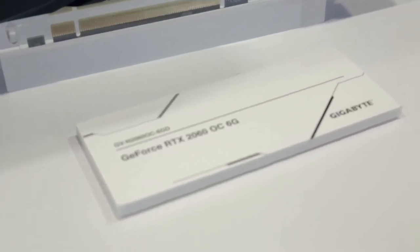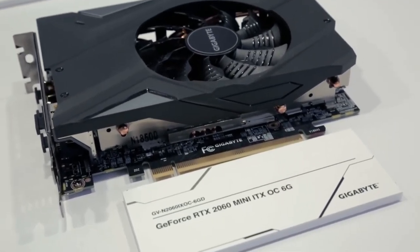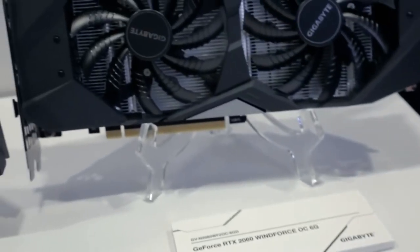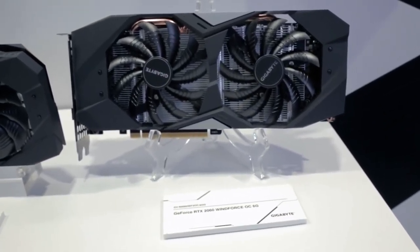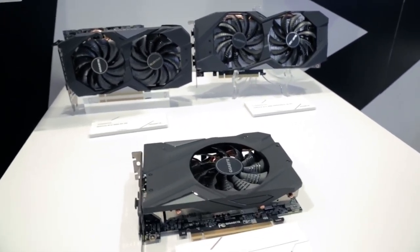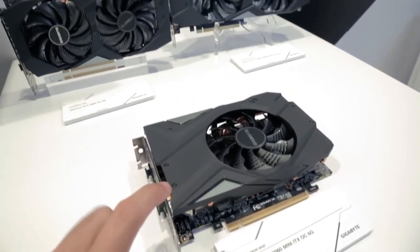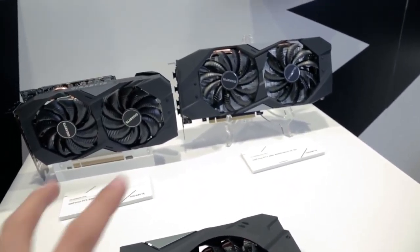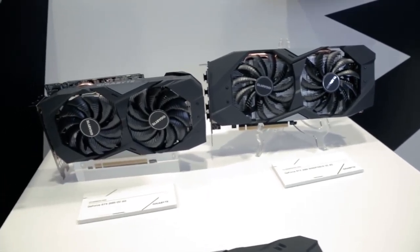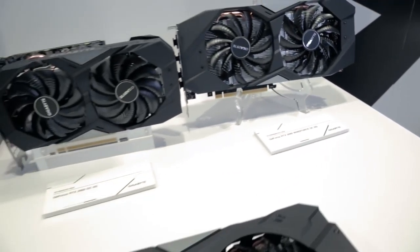Gigabyte is showing off their new RTX 2060s, and they have different models: they're going with OC, Mini ITX OC, and WindForce OC — staying true to their brand's specific model names for the cards. The difference here is that Gigabyte's only doing one single fan, whereas EVGA was doing two. But Gigabyte's also got two dual fan options for the 2060. You pay more, you get more.